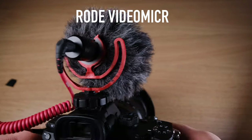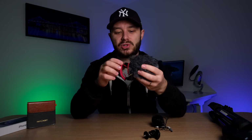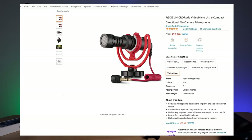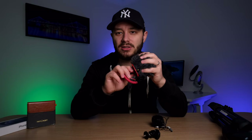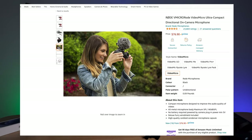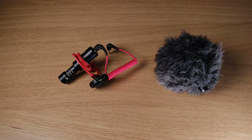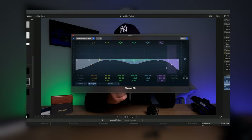The first cheaper option is the Rode Video Micro, recommended by so many YouTubers. There are other brands that produce a very similar small shotgun mic. This is such a good microphone for the price — I think it goes for about $70. It comes with a windshield, and the dead cat makes for great quality audio if you're outside and it's windy. The audio from the Video Micro is surprisingly good, especially if you're close to the microphone. It produces pretty clear and bassy audio, and if you're able to edit it as well, it can produce great results. For the price, I think this is a must-have.